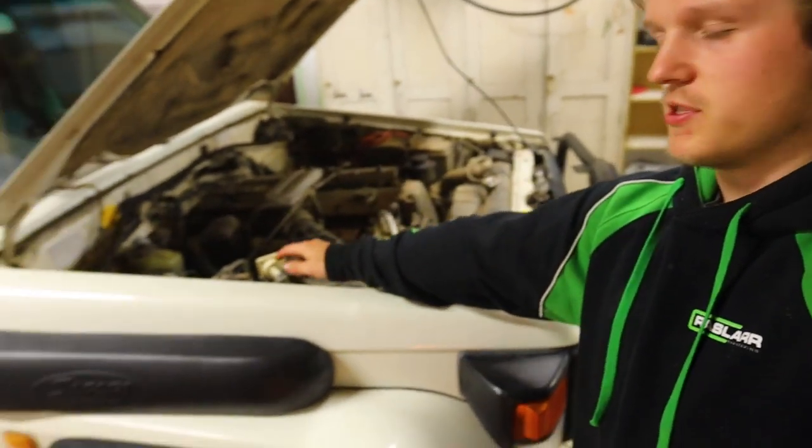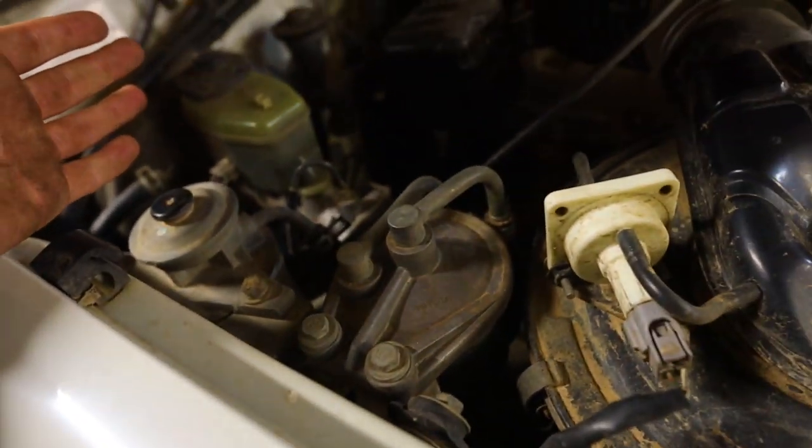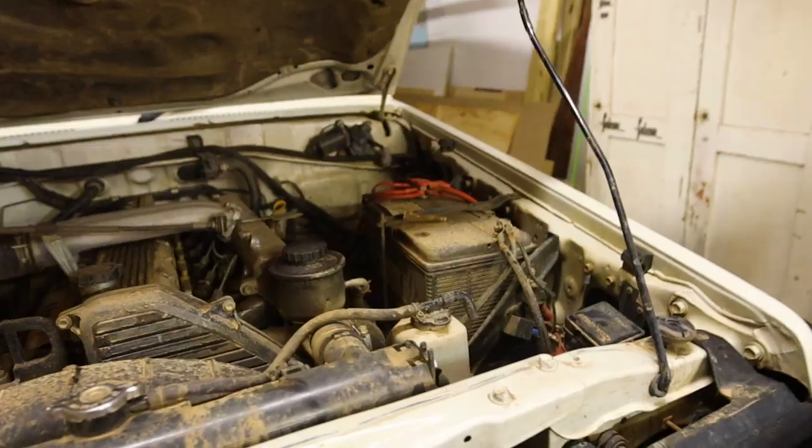Basically, my fuel filter is over here, but on this side with the stock airbox and everything, there's not really much room at all. So I'm going to run it over to this side.